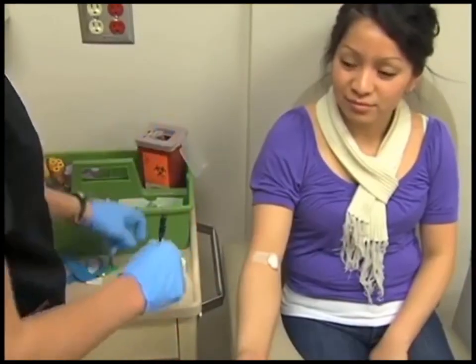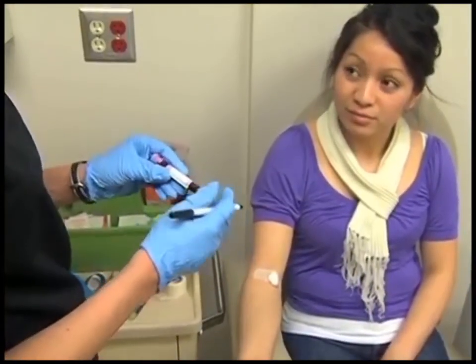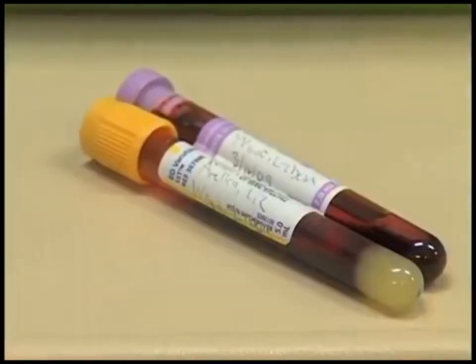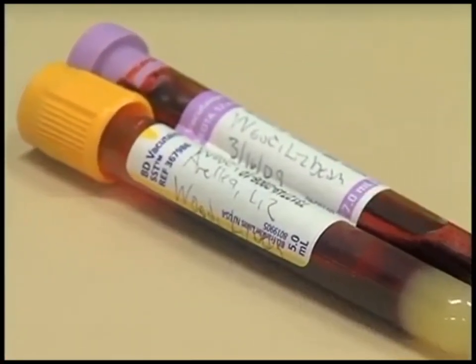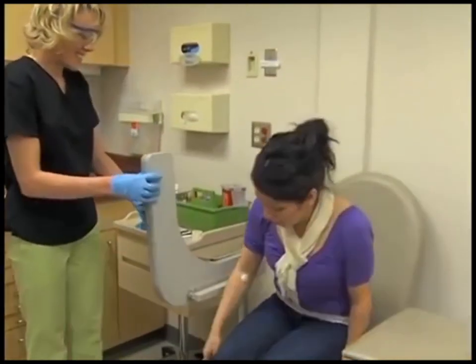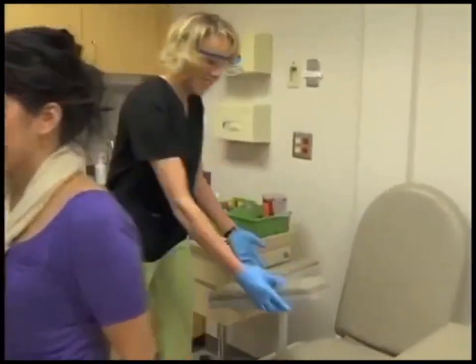Label the tubes with the patient's first and last name, date of birth, time the blood was drawn, and your initials. Make sure the patient is feeling fine and not dizzy or lightheaded before they stand.